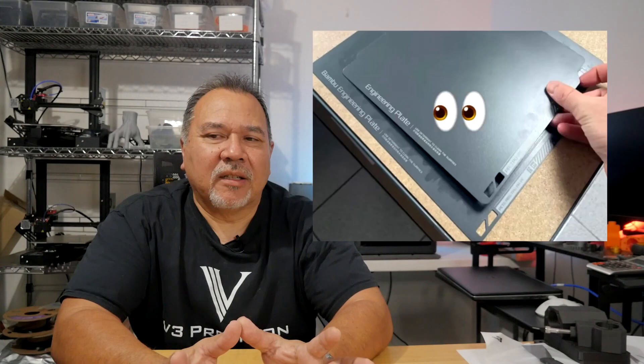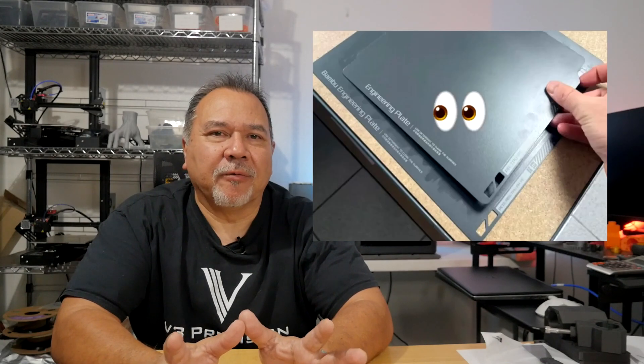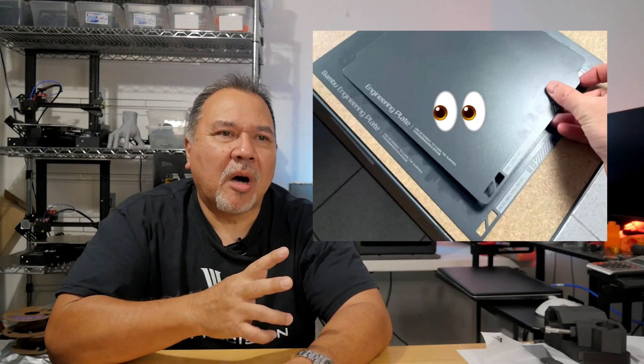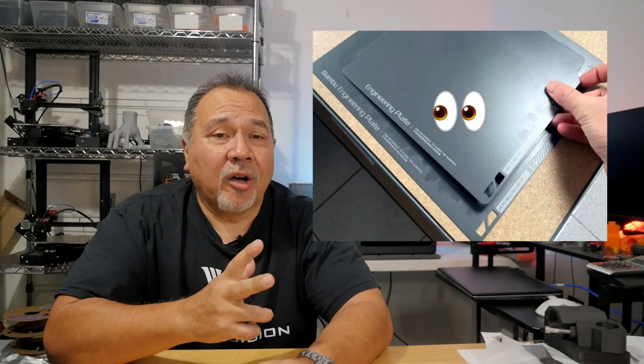Now there's a new smaller build plate that's been appearing on different websites and forums. Is this going to be the new smaller build plate for the A1? I kind of hope not. I would rather see a plate of the same size or larger. After all, some of Bambu Lab's competition is starting to clone the X1 and P1 series, but they're also coming out with larger build volumes.